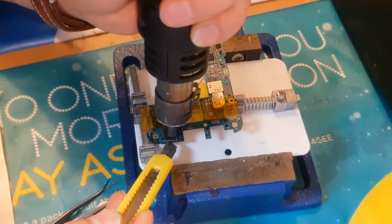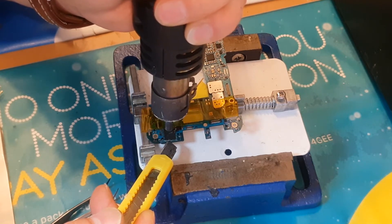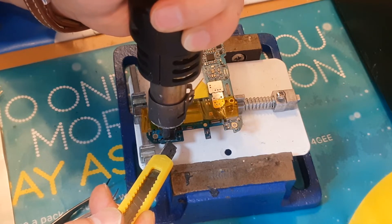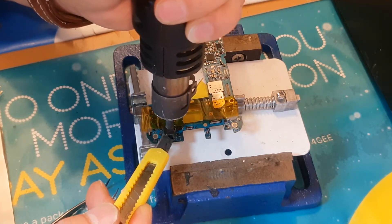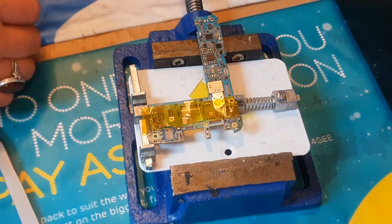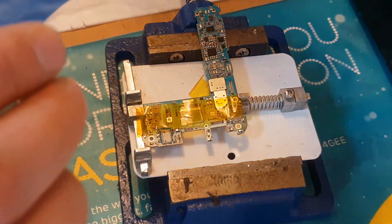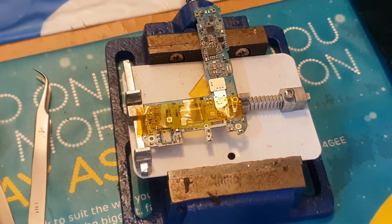As you can see, I've taken this apart and we'll need to apply some heat to take the IC off the motherboard. We need to make sure that we do not overheat or apply heat on other parts of the motherboard, so gently applying heat on this IC should do the job.